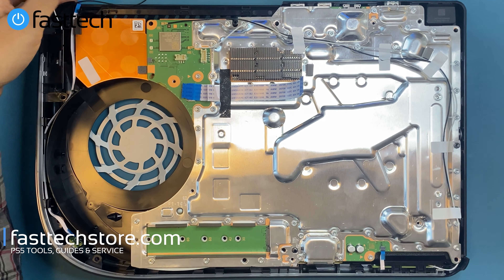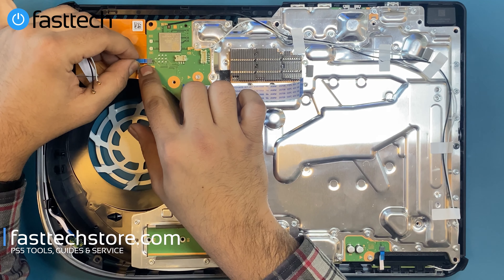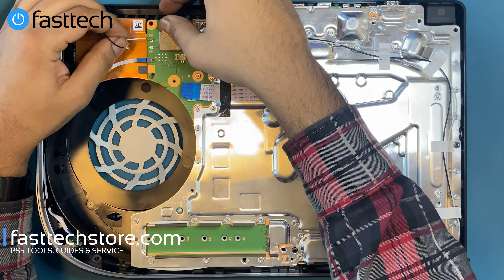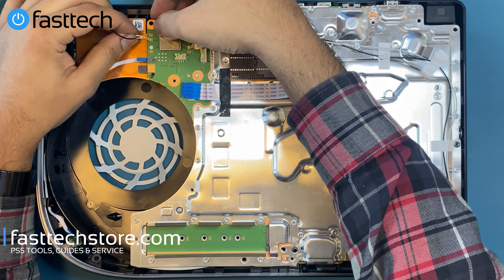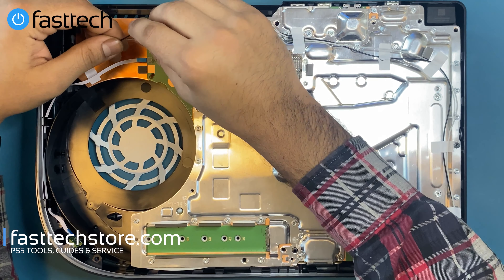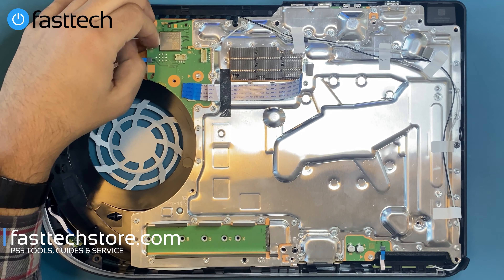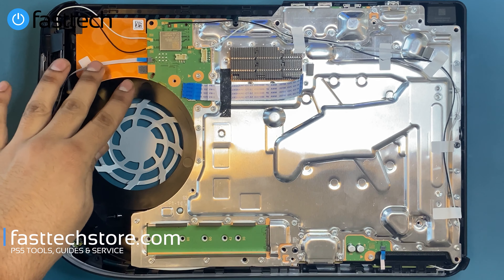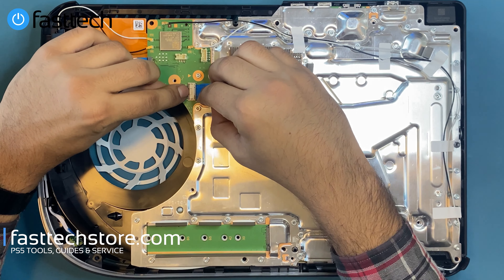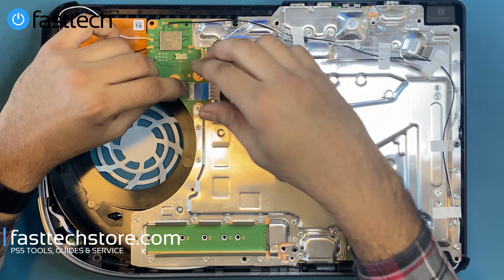We're going to connect these connectors on the side here. This is a ribbon cable that goes in here — push it in all the way to the blue line. On this side, the antenna cables: the white one goes here. Line it up and push it down like that. Don't use too much force — if you don't get it right the first time, readjust. This is how the cable connectors should look. Then we're going to reconnect this ribbon cable, push this clip down, and reinstall this cable — this is for the disk drive.